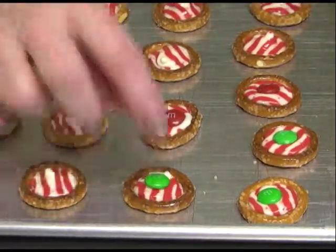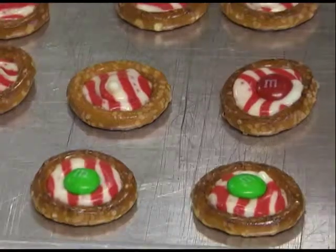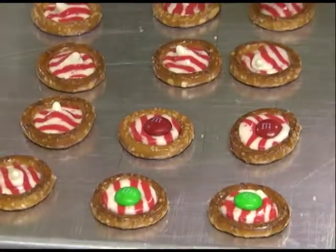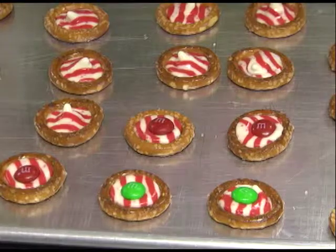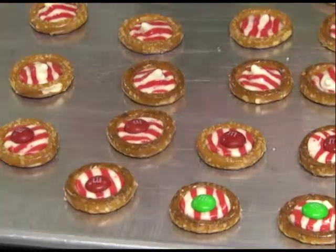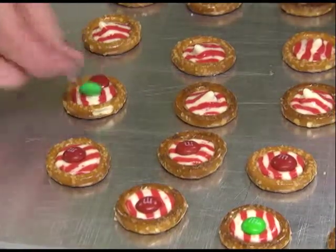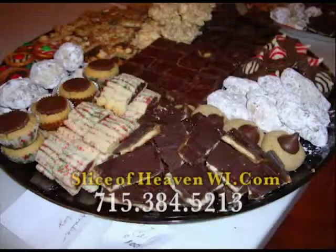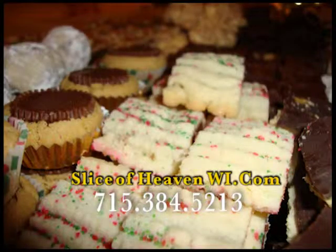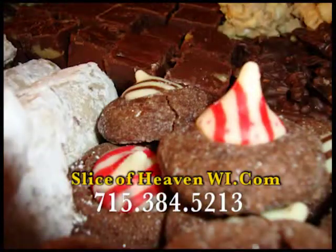I literally make dozens of these. One of these bags has 60 kisses in there. The spearmint and peppermint ones are among my favorites, so we'll make a lot of those, and then they look really pretty when you add in the other colors. When I do my trays, please check out my website — you'll see some of my menus. I have a holiday menu with a variety of cookies and fudge that people really like.